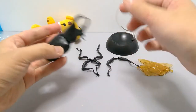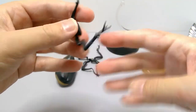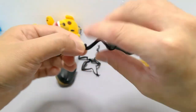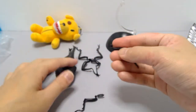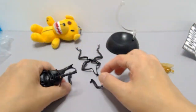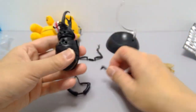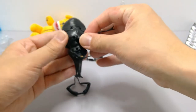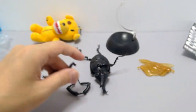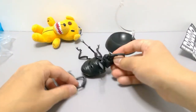Alright, got it in there. Next up are the legs — on the sprue as always they tell you left or right. This one says two L, two R, so these are the middle ones. Two R goes on the right side in here.